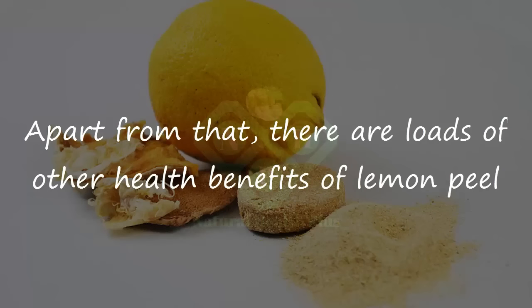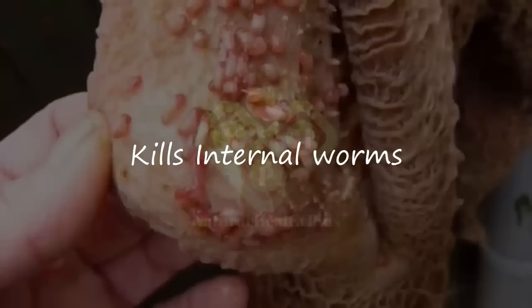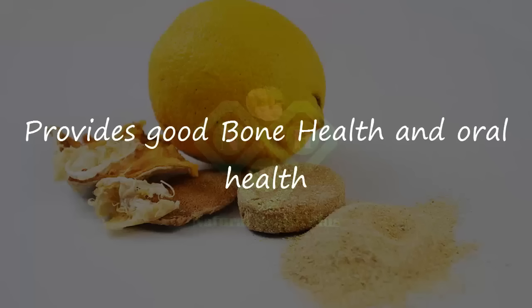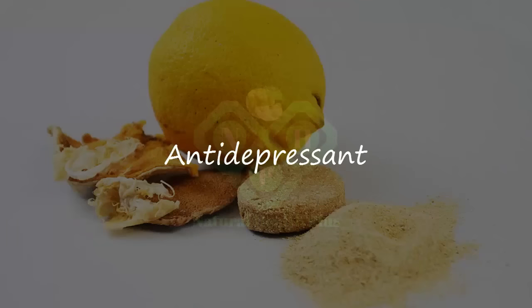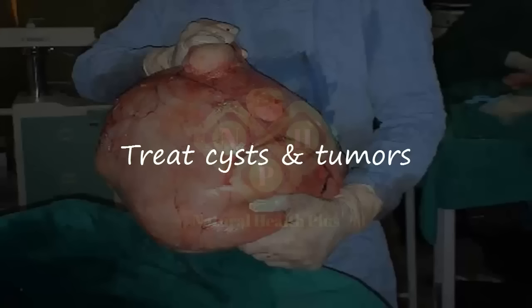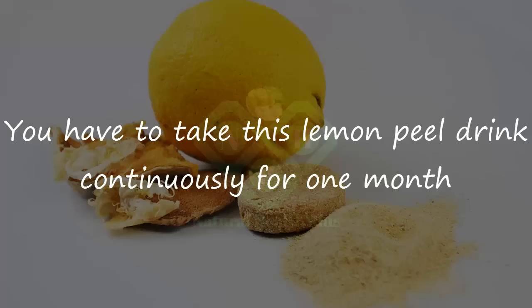There are loads of other health benefits of lemon peel. Some of them are: helps to melt fat fast, kills internal worms, reduces risk of cancer, provides good bone health and oral health, effectively fights against bacterial and fungal infections, antidepressant, regulates blood pressure, treats cysts and tumors, and is a rich source of vitamin C.